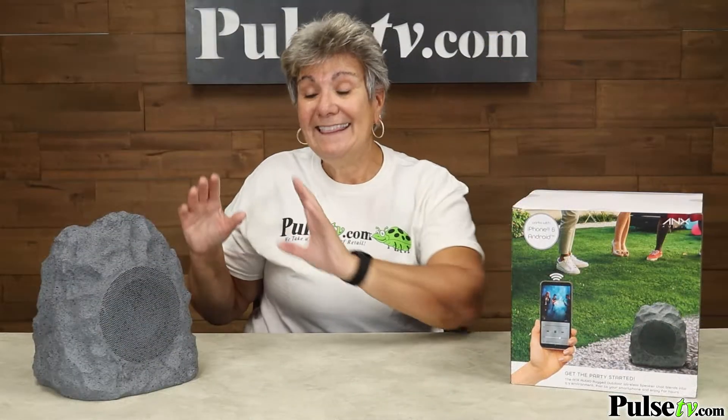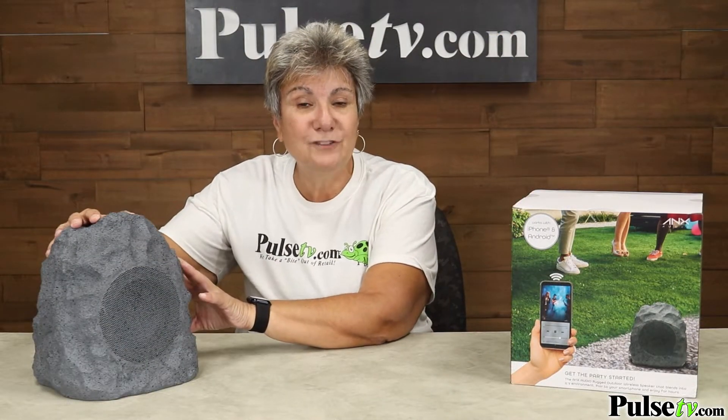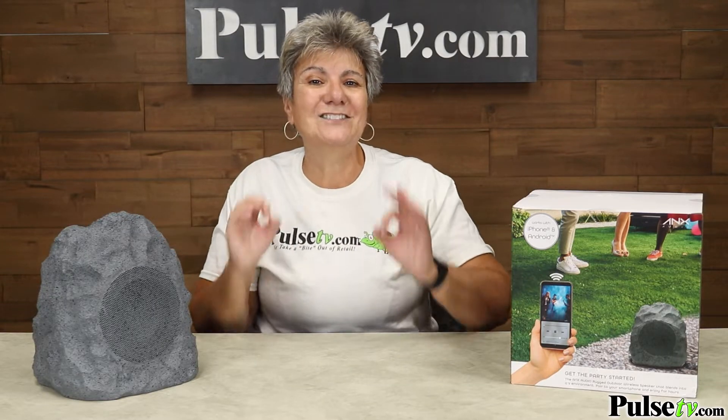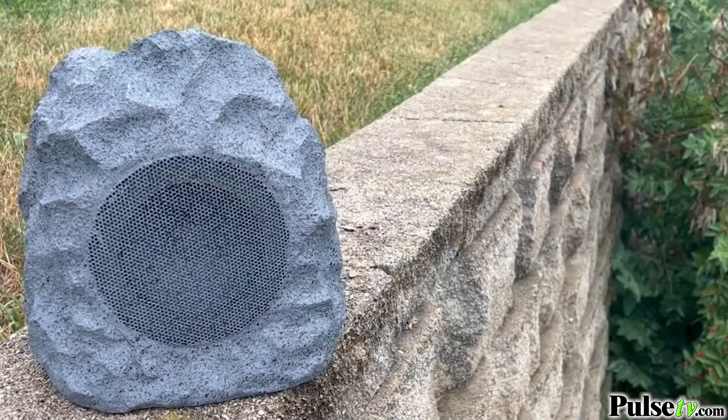Another thing you'll love is the advanced speaker coil — designed with the rock housing, it gives you the best sound available. I'm talking crisp, clear sound even at the highest setting.